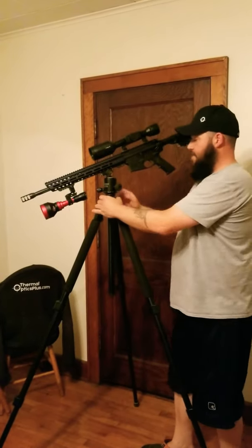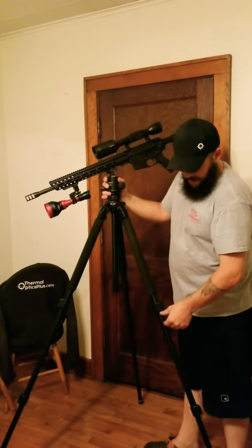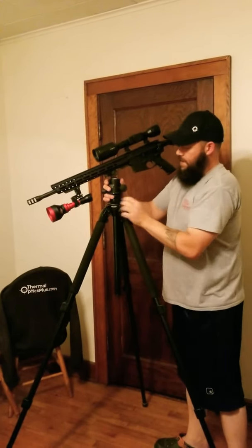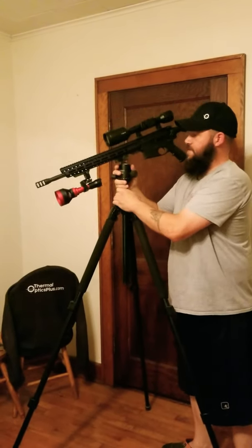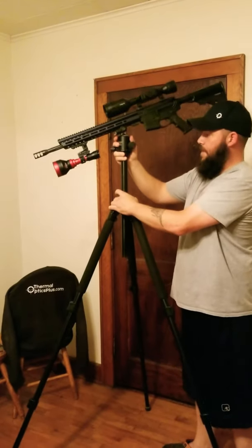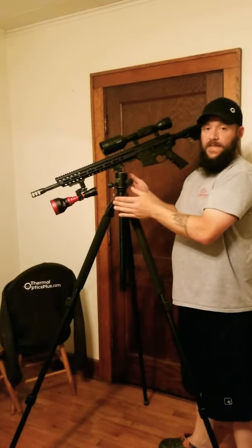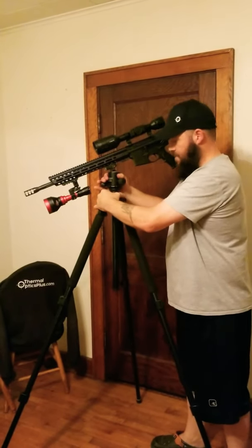One thing I forgot — for taller guys, I've got the legs almost all the way extended out. I think I can bring each leg out another inch or so, but taller guys, if it's not quite up there where you need it, you can also extend it the full length. I mean, Michael Jordan could use this thing — it gets up there. The further you extend it though, the more sway I think it gives, so I try to keep it all the way down unless you absolutely need it.